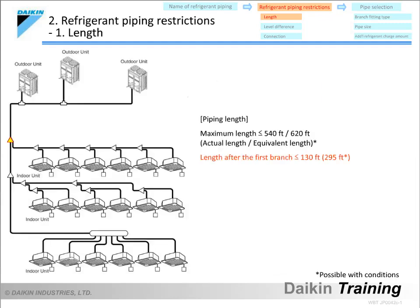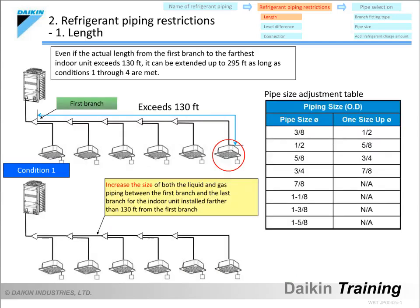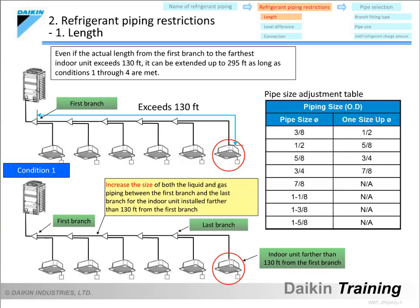Next, let's look at the piping length after the first branch. This is the length from the first branch to the farthest indoor unit. According to the piping restrictions, this length must not exceed 130 feet, but can be extended to 295 feet as long as four prescribed conditions are met. The first condition is that the size of both the liquid and gas piping must be increased one size between the first branch and the last branch for any indoor unit installed farther than 130 feet from the first branch.